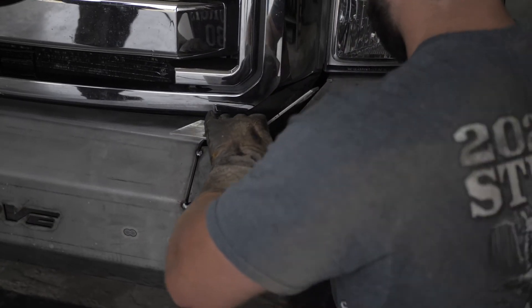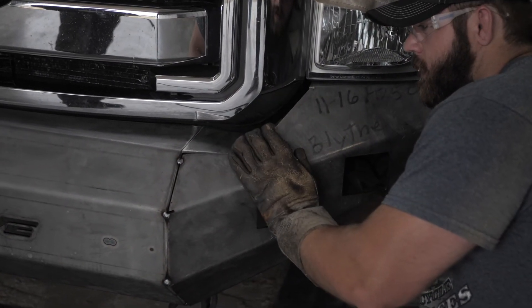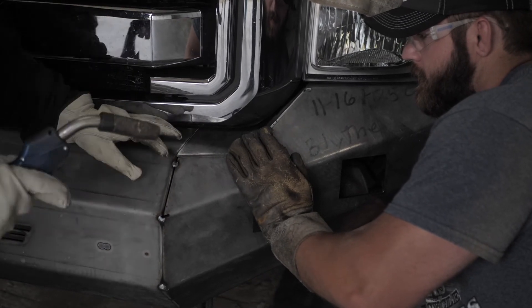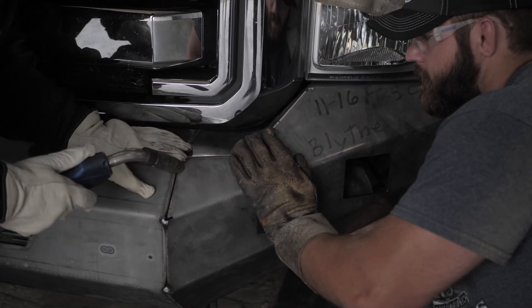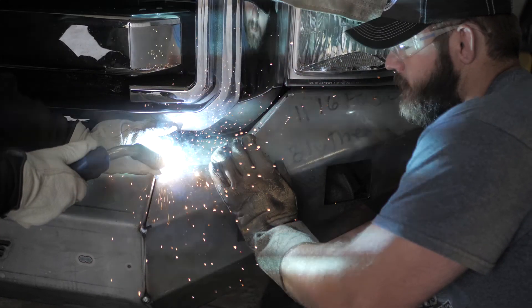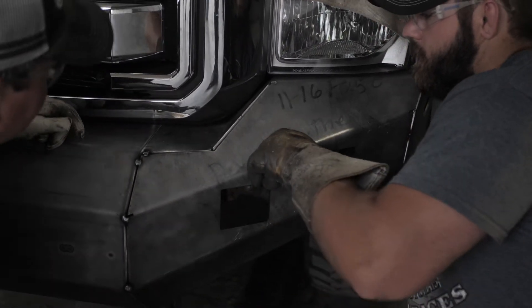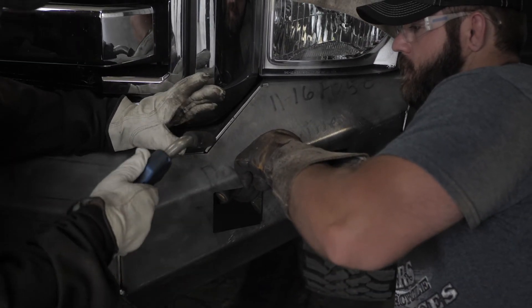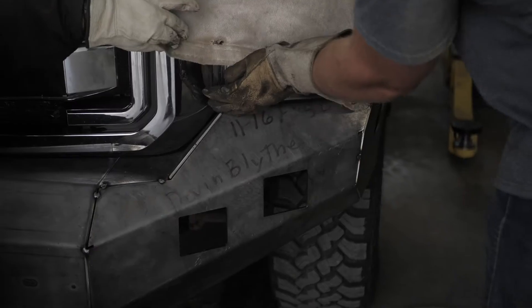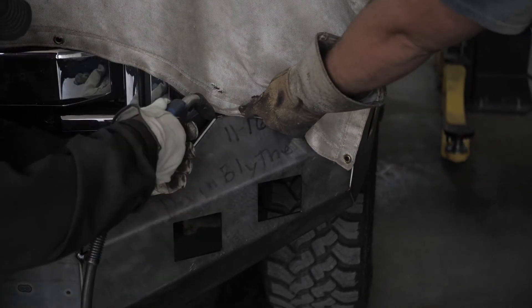Finally, if applicable, insert patches as necessary. Make sure to cover any part of the vehicle with a welding blanket that you feel is necessary to protect.